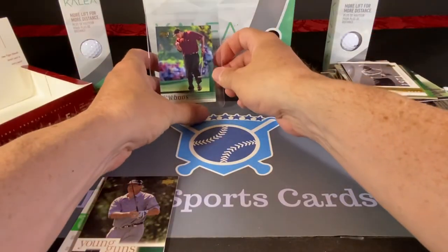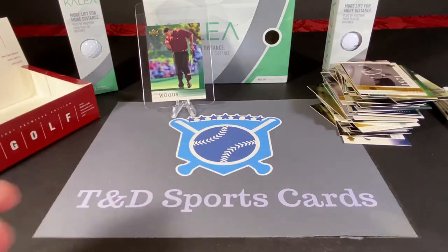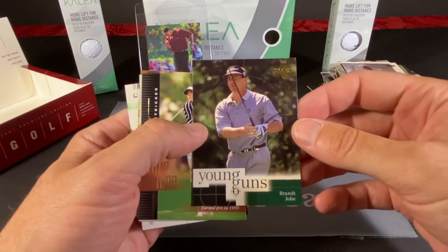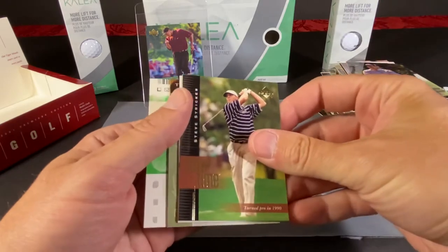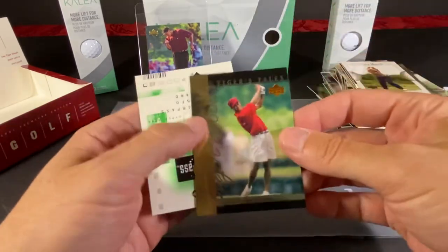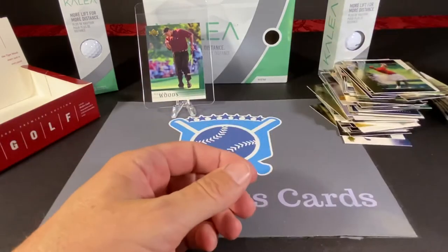Very nice, very nice looking card. This is the biggest card in this set that I'm aware of. We got another Young Guns — I think that's five if I'm counting correctly. Brant Jobe. And we have a Tour Time of Steve Stricker. Victory March of John Daly. Another Tiger Tales and another web card.